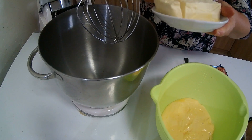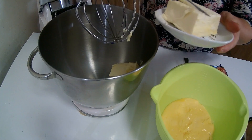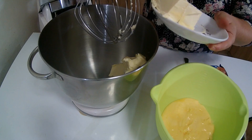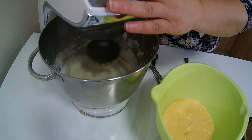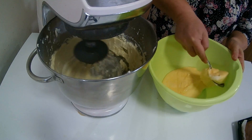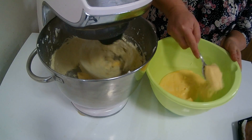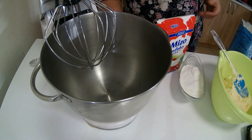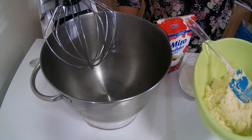Prvo što ću uraditi je da 250 grama putera ili margarina umutite sa 200 grama šećera u brahu. Nakon što se margarin umutio, dodat ću postepeno jednu po jednu kašiku kumanog i ohlađenog pudinga i nastavit ćemo sa mučenjem. Umutila sam lepo margarin ili puter zajedno sa pudingom — penasto.